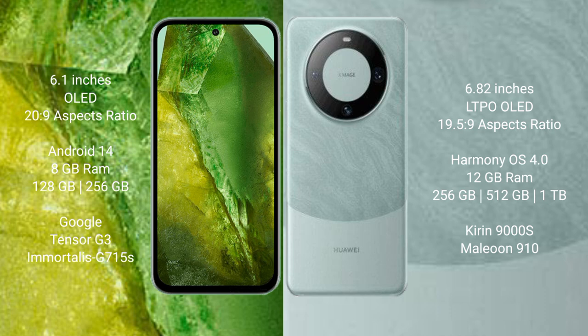Google Pixel 8a comes with 8GB RAM, 128GB or 256GB internal storage, Google Tensor G3 processor, and Adreno 740 GPU. Huawei Mate 60 Pro comes with 12GB RAM, 256GB or 512GB or 1TB internal storage, Kirin 9000s processor, and GPU 910.